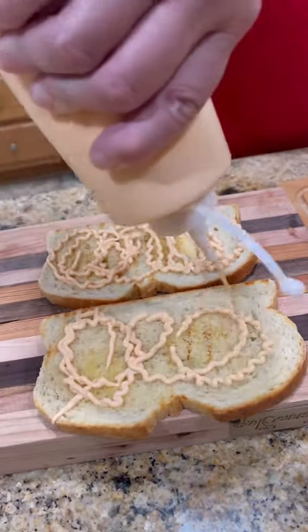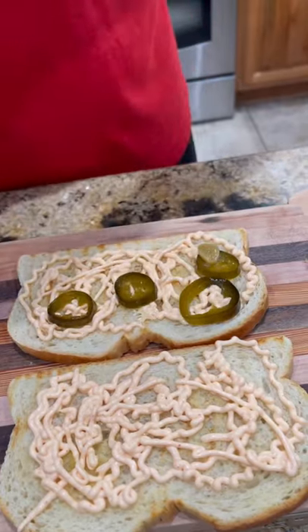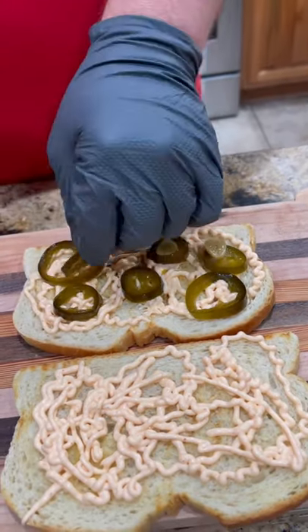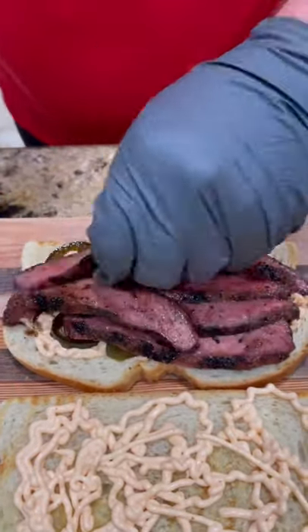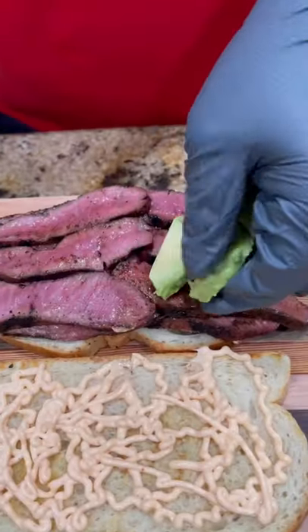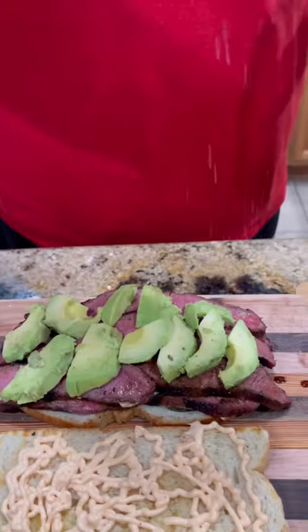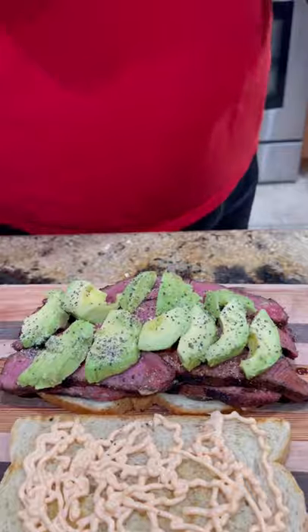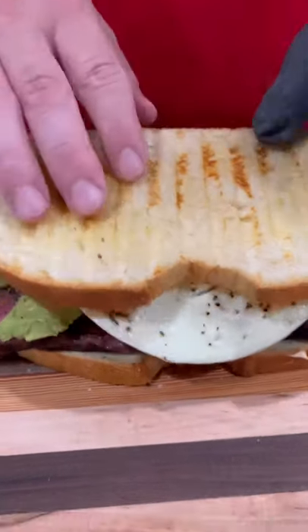We got some toasted up sourdough bread, sriracha mayonnaise, candied jalapeños — we gotta have them. Now we're going to lay a big pile of that flat iron steak on top of that. We're gonna come back with some slices of avocado, season the avocado with a little salt and pepper, sunny side up egg — cap that baby off.